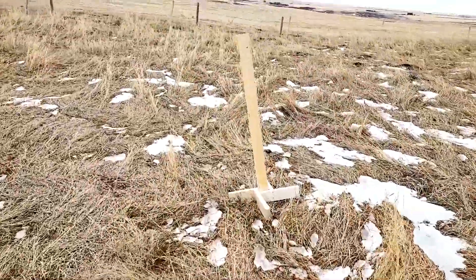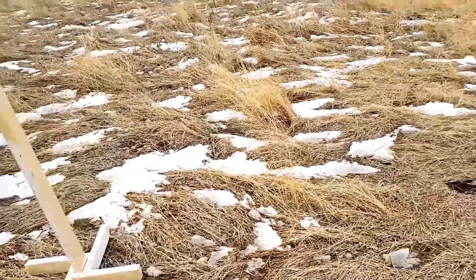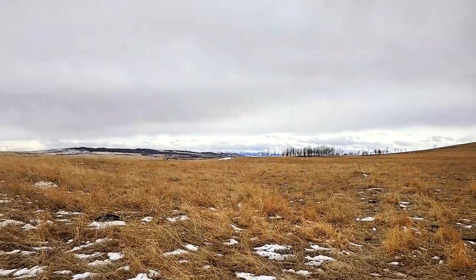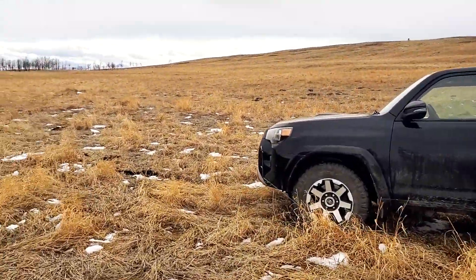We're just going to set up some steel. We're just playing around today — we're not going to go seriously long, we just want to sight in some new toys. This is the spot. You can see the Rocky Mountains there to the west, and the 4Runner in its natural environment.